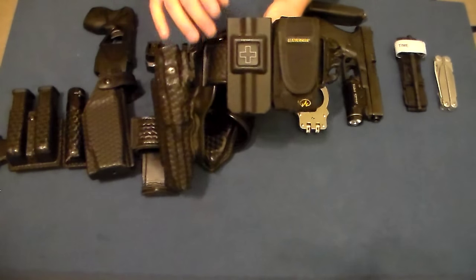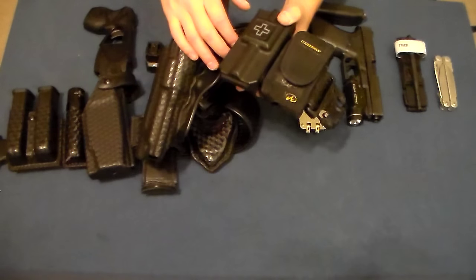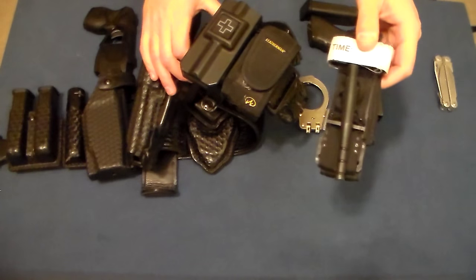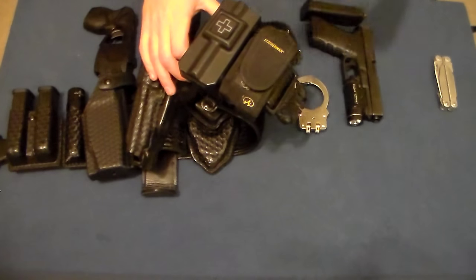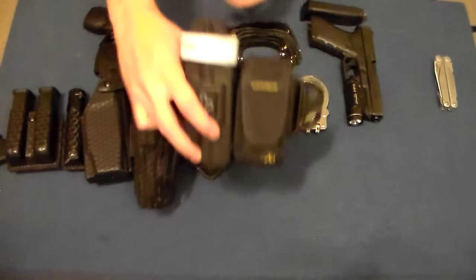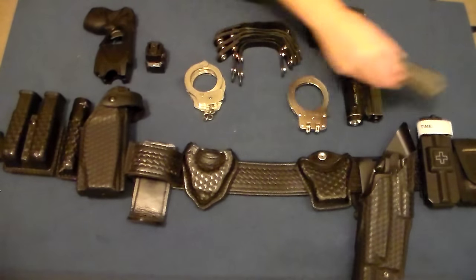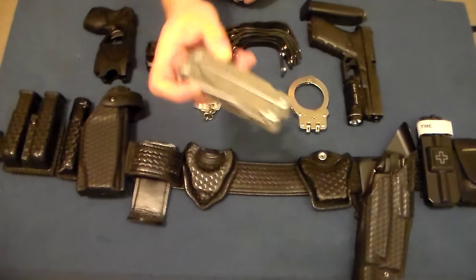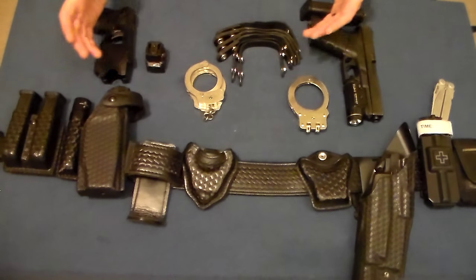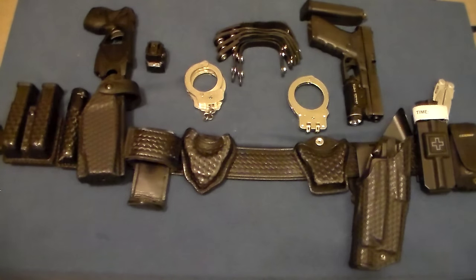In front of the pistol holster is a tourniquet pouch — specifically the 1011 open top injection-molded tourniquet pouch — holding a CAT tourniquet, which we issue for active shooter gear. I just keep one on my duty belt. And then in front of that is a Leatherman Surge in a Leatherman pouch.